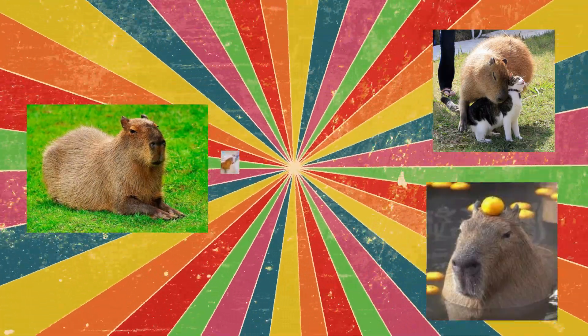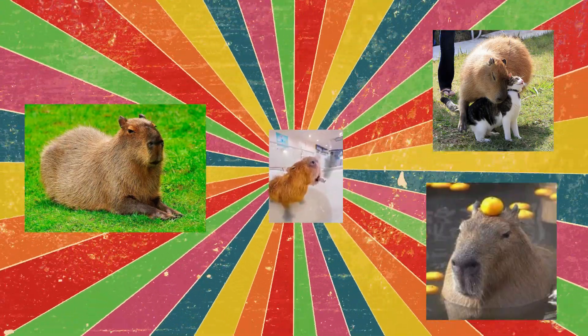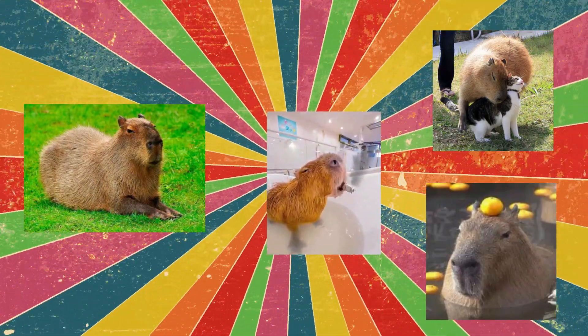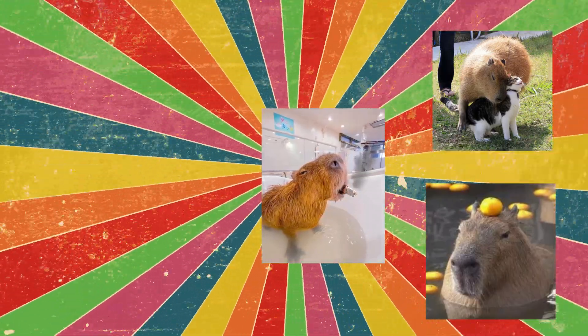And lastly, capybaras are real party people who know how to have a carefree time. They gather in large groups, sit on the riverbank, and just hang together enjoying life. Their great ability to relax and just be in the present moment makes them true masters of hanging in full swing. Love this animal!